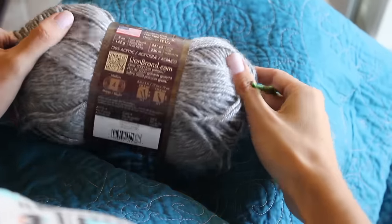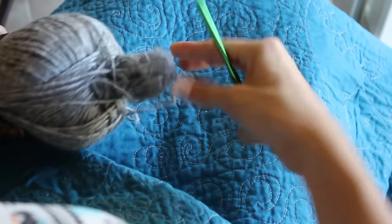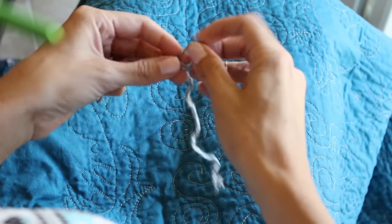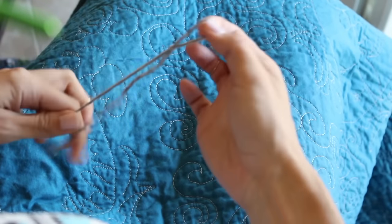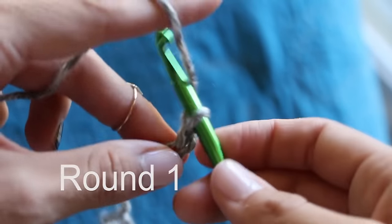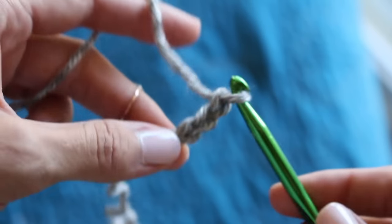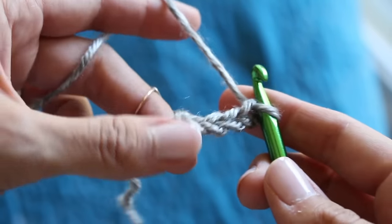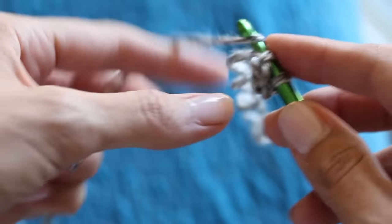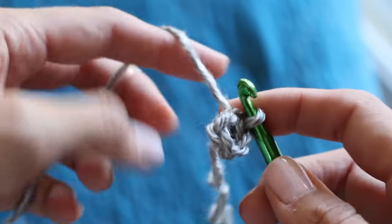Here is our Heartland Yarn by Lion Brand. It's a medium-sized yarn, and we're going to use the package recommended hook of a J. We're going to start with a slip stitch and chain four — one, two, three, and four. This is going to be round one. If you're following along with the written instructions, which I really recommend, go ahead and slip stitch in that first chain and pull that through to create a circle.